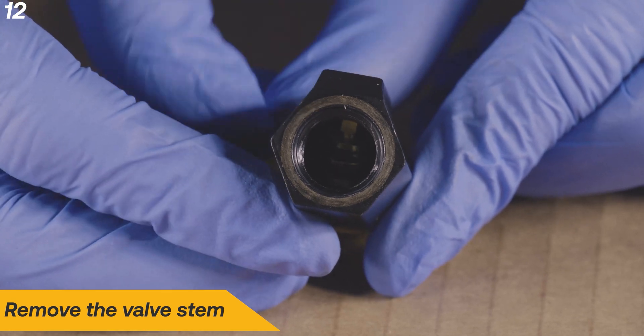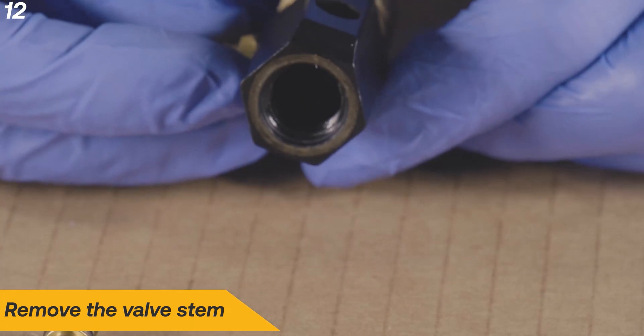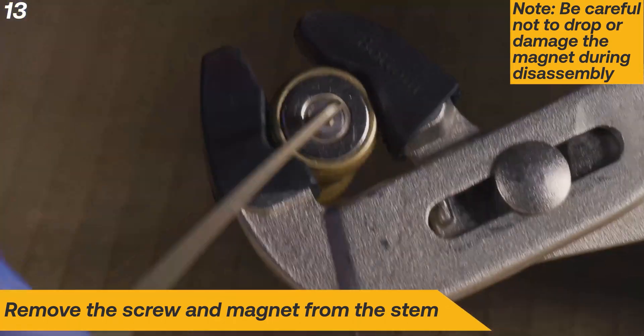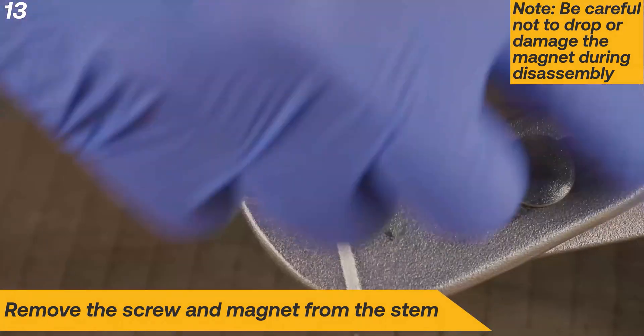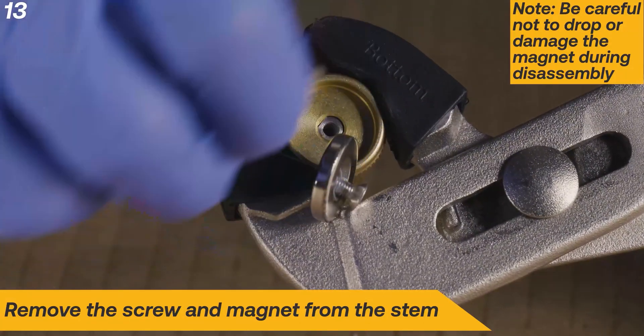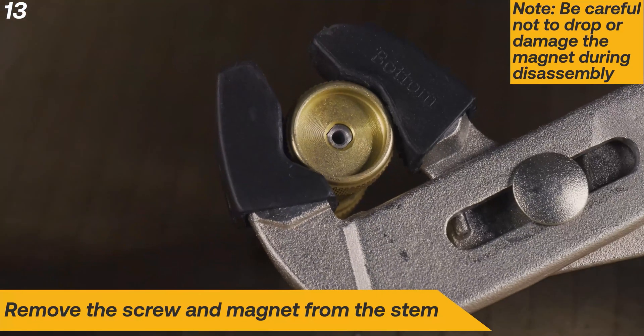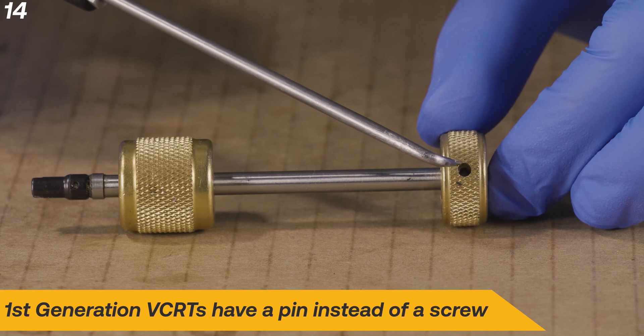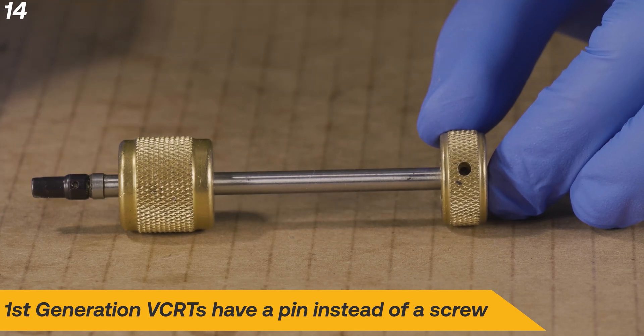Remove the valve stem. Remove the screw and magnet from the stem. Be careful not to drop or damage the magnet during disassembly. Note that first-generation VCRTs have a pin instead of a screw, and this pin needs to be removed to disassemble the stem.